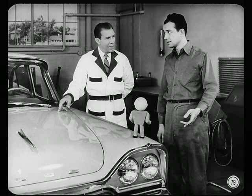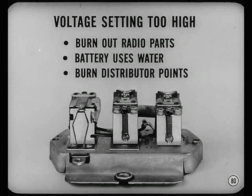The headlight flared up and got real bright when the engine speed increased. I got a hunch the voltage regulator is set too high. A voltage regulator setting that's too high can burn out radio parts, make the battery use water excessively, burn distributor points, and damage all other parts of the electrical system.